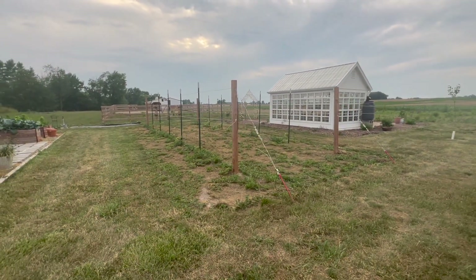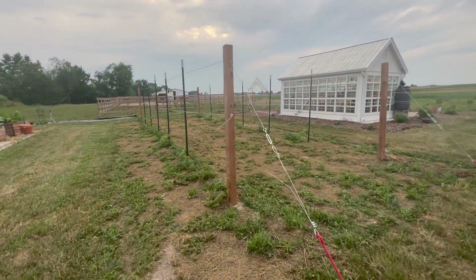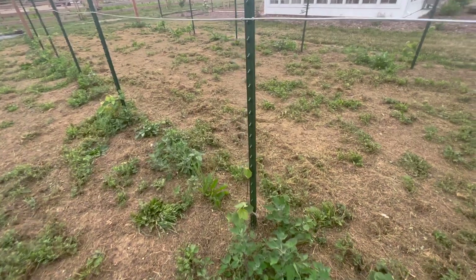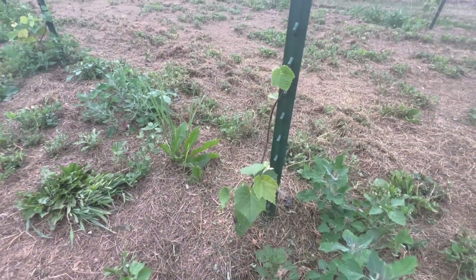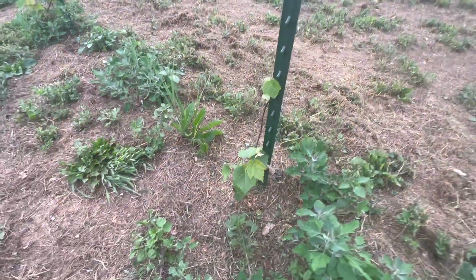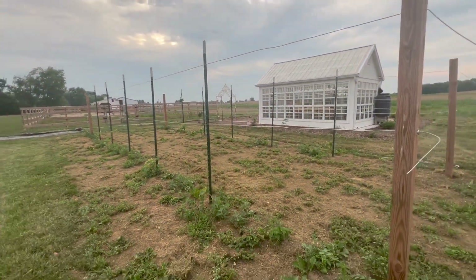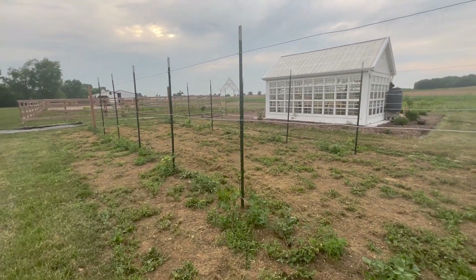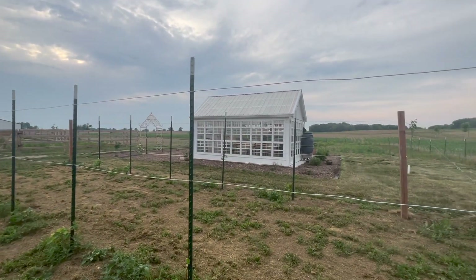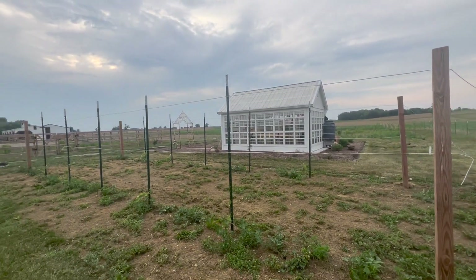This is our grapevine space — we put these in this year and are hoping to have grapes in about two years. I did record this process and I'll do a full video and blog post on the grapevines and exactly what we did here. The goal with the grapevines is to get your vine by the end of the year to this top thread or top wire. The rain situation this year has made things so, so difficult — we did a lot of landscaping and it's just the water situation that's made it hard.